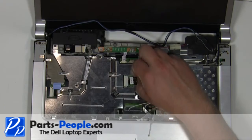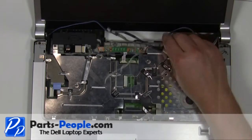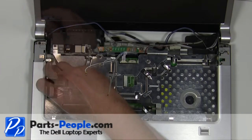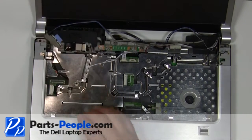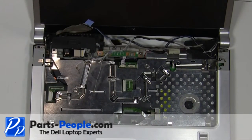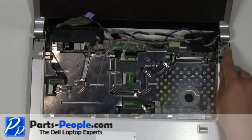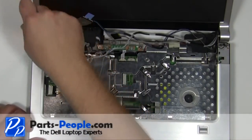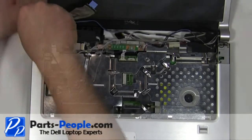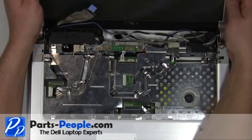Unplug the camera cable. Unplug the LCD cable. Remove the two 2.5mm x 5mm screws. Lift the display away from the laptop.